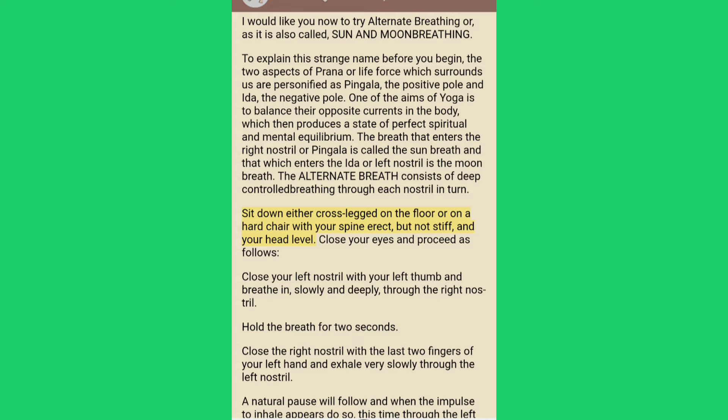The alternate breath consists of deep controlled breathing through each nostril in turn. Sit down either cross-legged on the floor or on a hard chair with your spine erect but not stiff, and your head level. Close your eyes and proceed as follows. Close your left nostril with your left thumb and breathe in, slowly and deeply, through the right nostril.